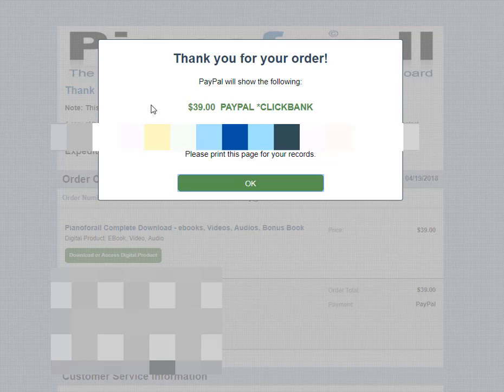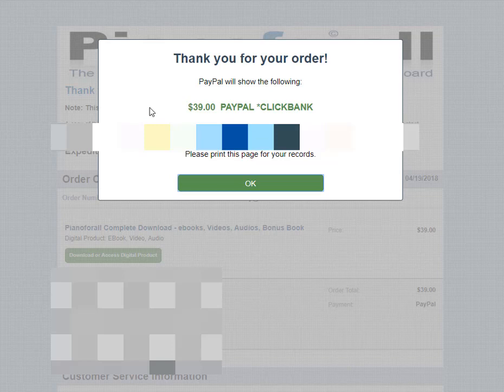There you have it — I got my order. It should be delivered, and in the next video I will show you how to download Piano for All and how to get started. Let's get this party going! Thanks for watching, see you in the next video.